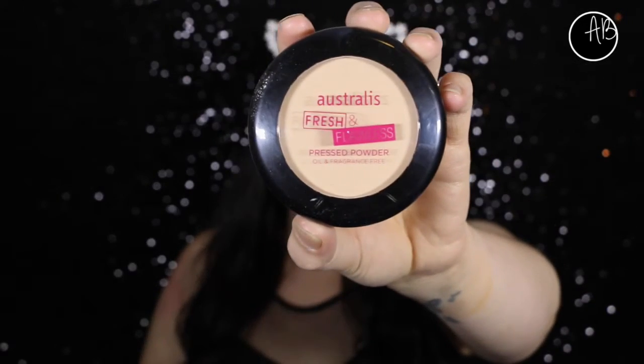To set the rest of my face, I'm using my Fresh and Flawless powder by Australis, which is an oily girl's dream. This controls my oil like no other powder. It is so good.